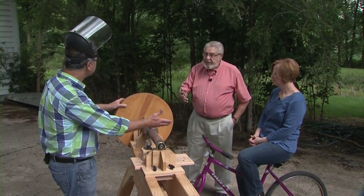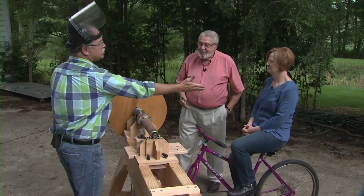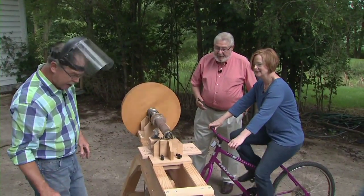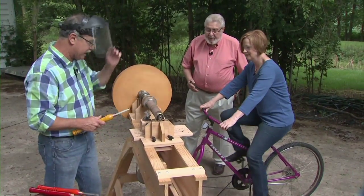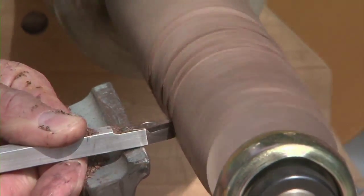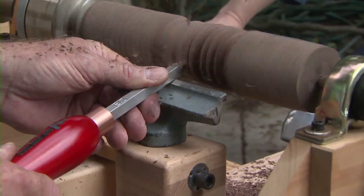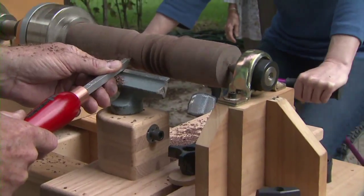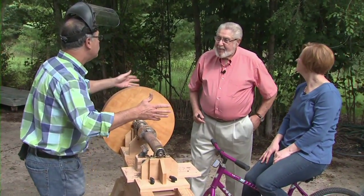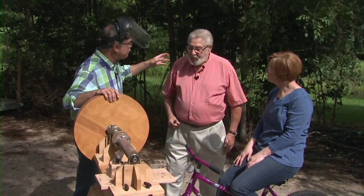...a bicycle-powered lathe. They have a lot of bicycles in Africa but they don't have electricity or gas. Here's the flywheel — the inertia is saved from her pedaling. I'm using a detailer and you can just keep that cutting edge right on centerline. The other thing I can do is use a smoother, which is just a round carbide cutter. James, is it okay to share these plans on the internet? Yes, I'd be happy to have somebody else make another one.